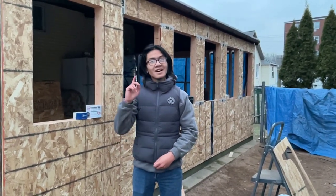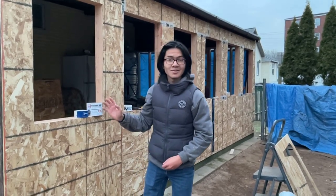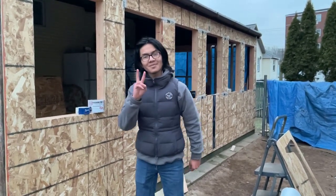I'll see you in our next video where we talk about putting Tyvek wrap on the house. I'll see you then — signing out, peace.